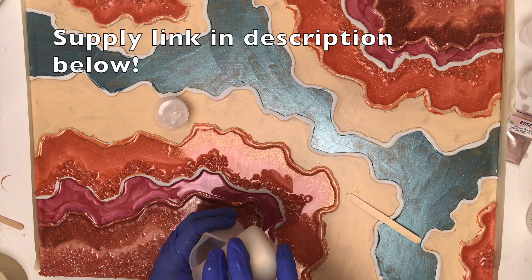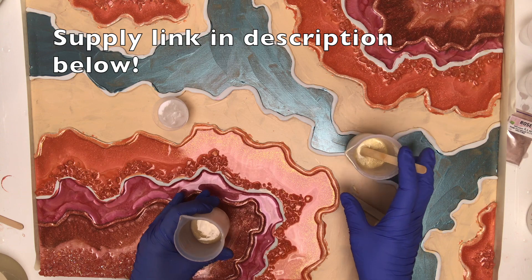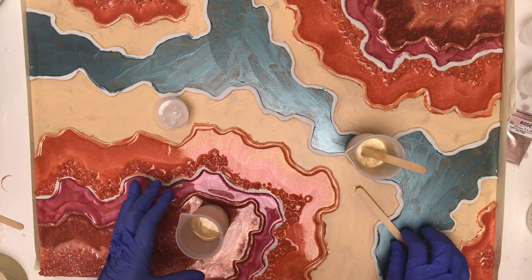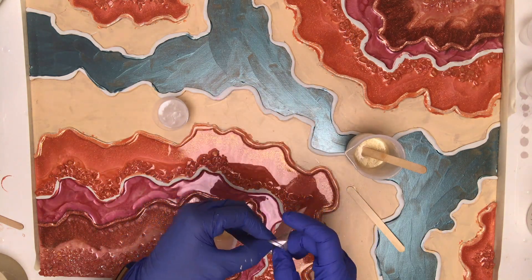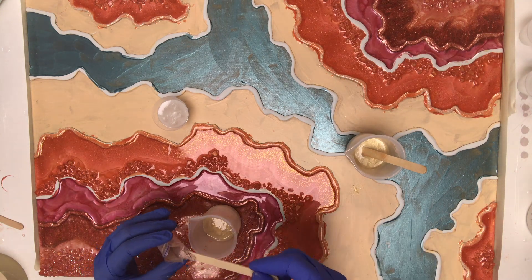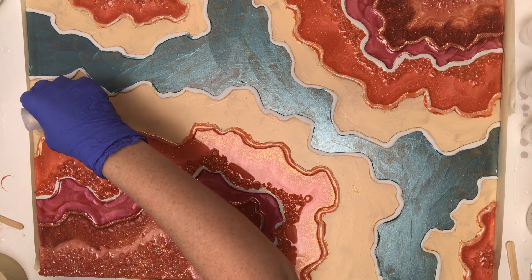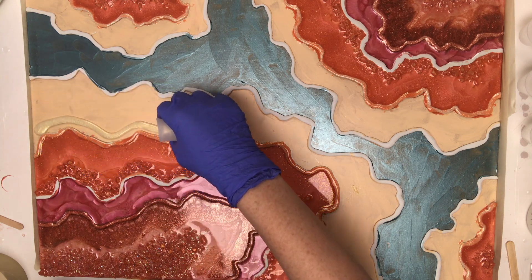I'm mixing up my resin and adding my pigments so that I can fill in these last two sections. I really struggled with this cream colored section that you'll see in this video, and it wasn't until I did the lines at the very end that I came to terms with it and decided to let it go.